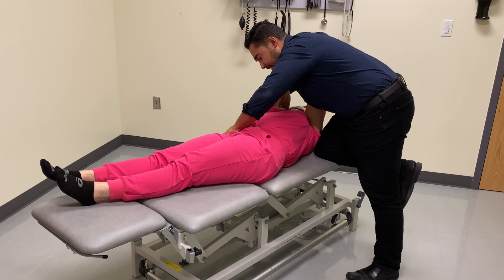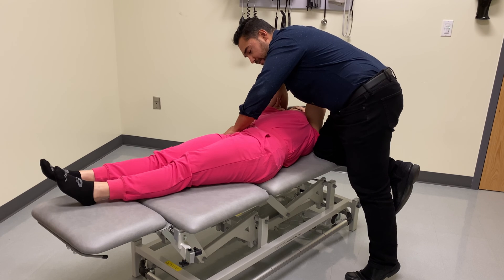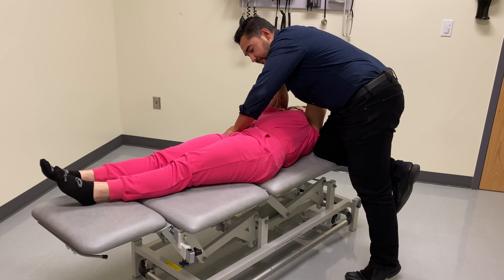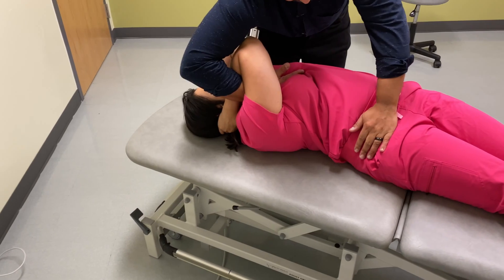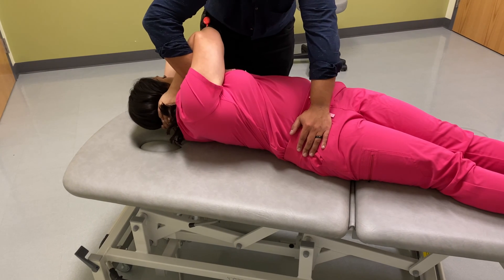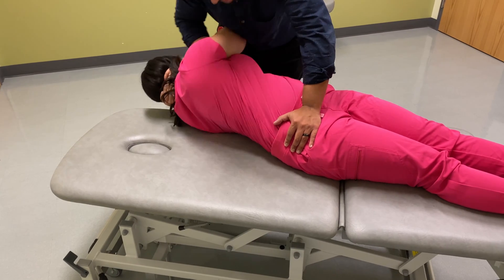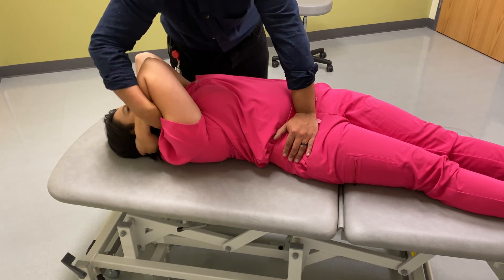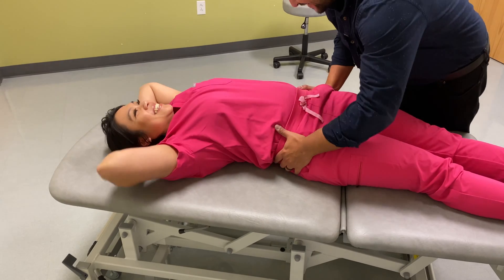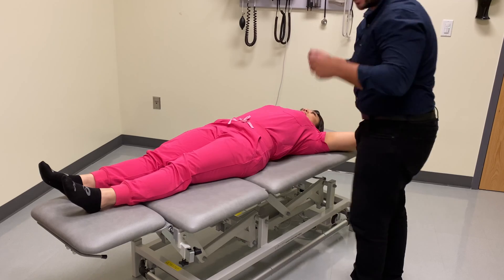I'm going to swing around and get my knee up near your shoulder to prevent you from undoing that side bending. I'm going to stabilize at your ASIS. Now I'm going to be rotating to the left, all the way down to the sacrum, to bring that left sacral sulcus posterior. Take a deep breath in and breathe out. At the end of rotation we can thrust — it actually went before I thrusted. Then we return back to neutral and reassess our landmarks.